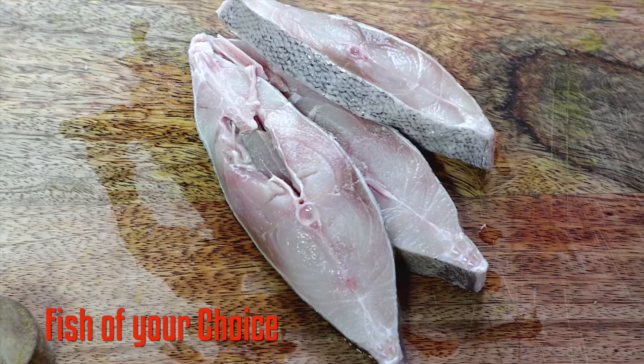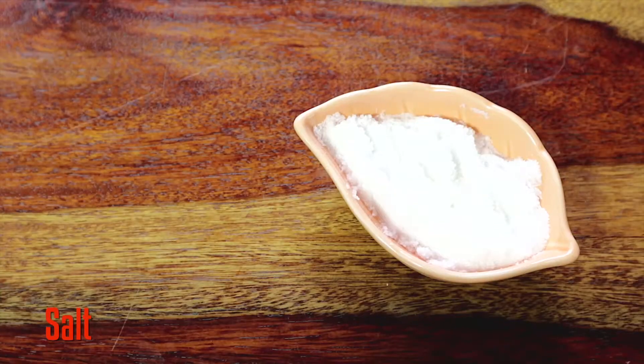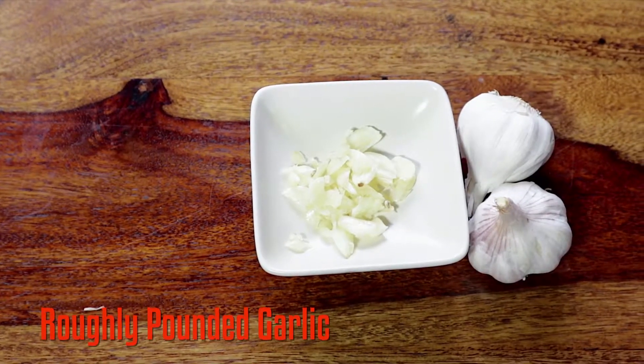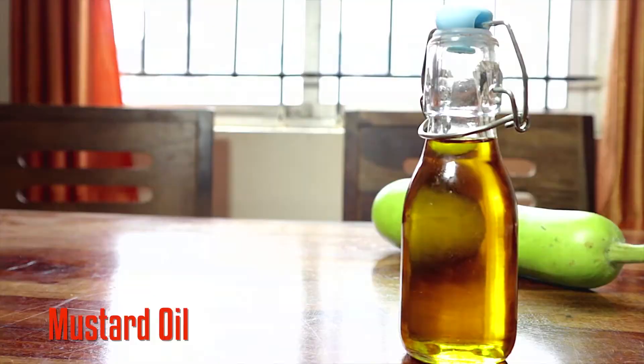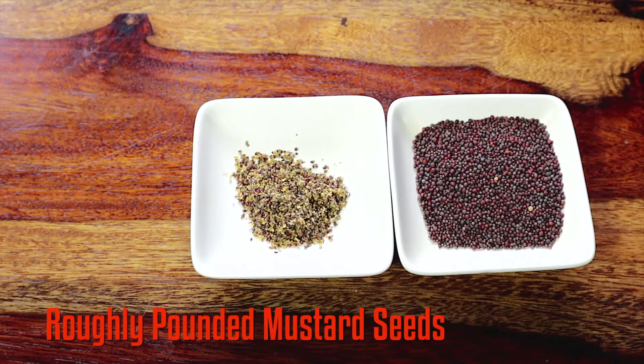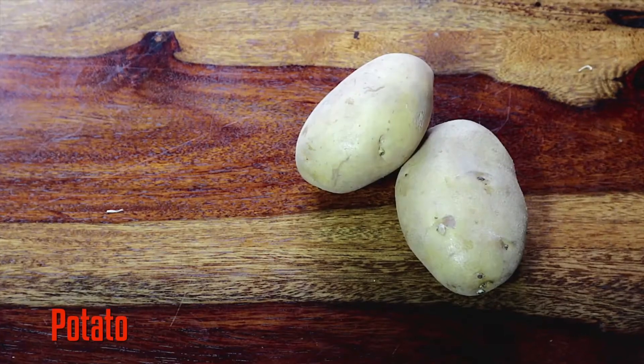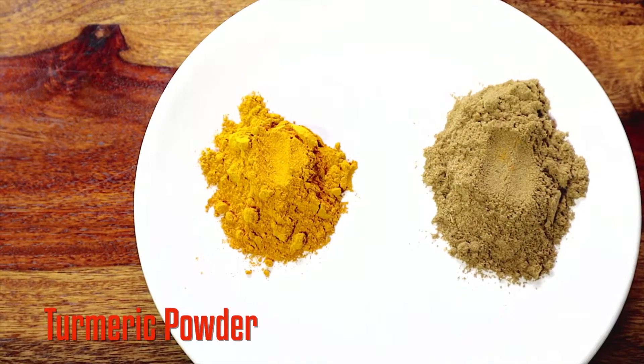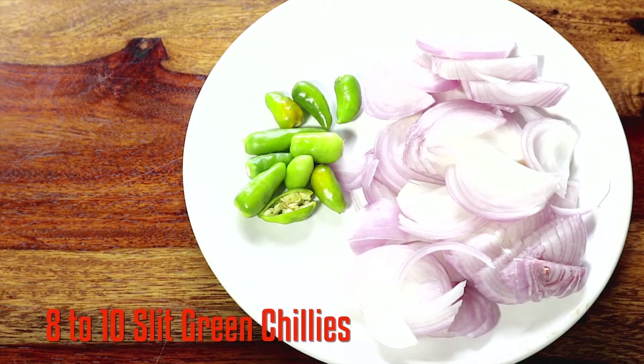The ingredients required for this dish are Bottle Gourd, Fish, Salt, Coarsely Pounded Garlic, Mustard Oil, Coriander Leaves, Coarsely Pounded Mustard Seed, Potato, Cumin Powder, Turmeric Powder, Onions, and Green Chilli. Now let's start cooking.